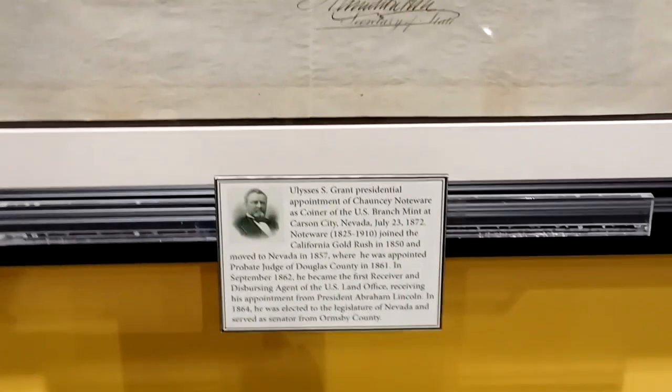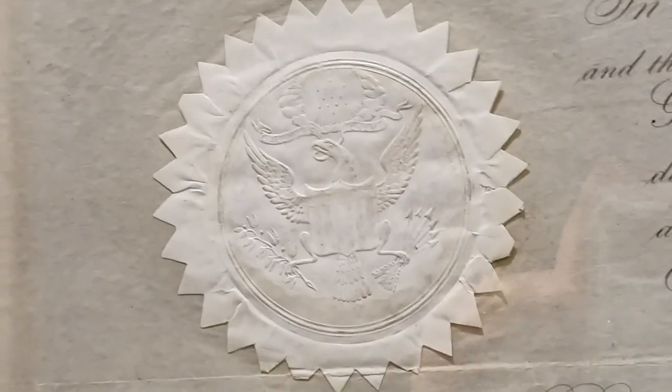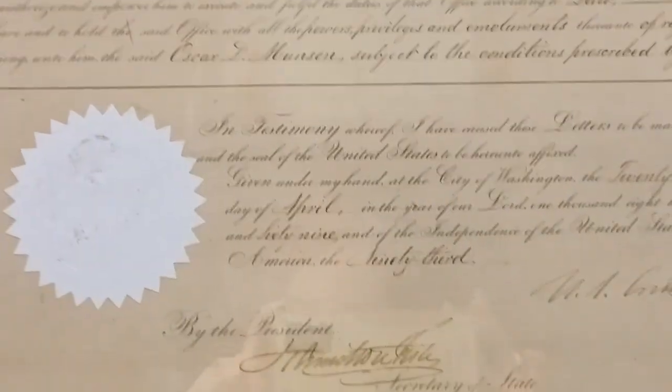Let's see if we can get to the other side — oh yeah, there's more cool documents. Pretty cool. You get to focus on that seal — there's the seal. Here's another Ulysses S. Grant document. Here's some more documents — these are like official documents, so that is really really cool.